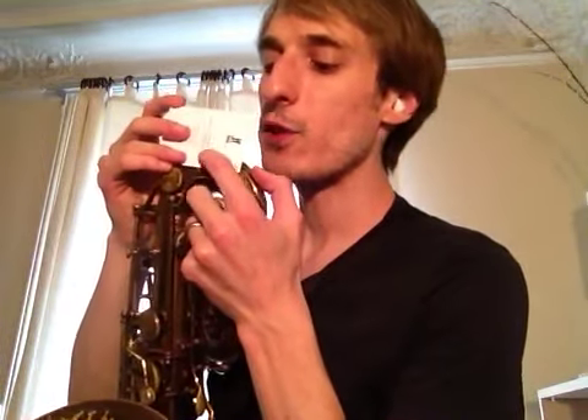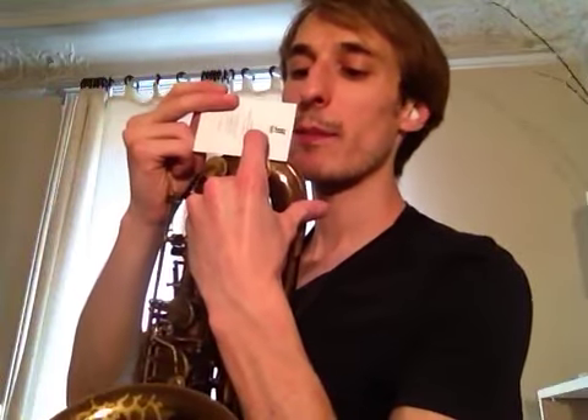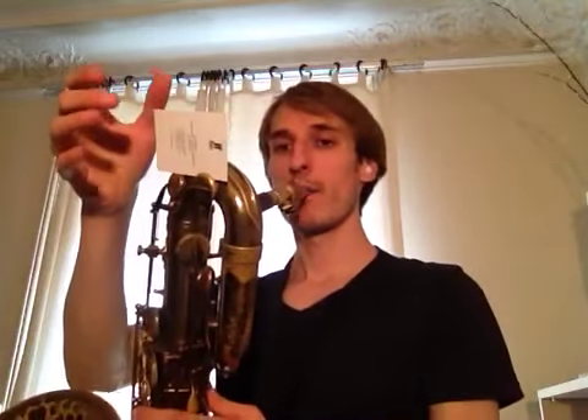After you can actually play this note and maintain it without the business card, try tonguing. What I'm going to do is play four quarter notes with the business card, then four notes without.